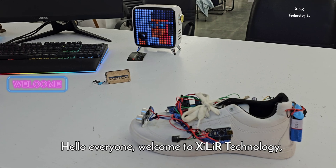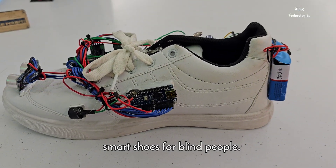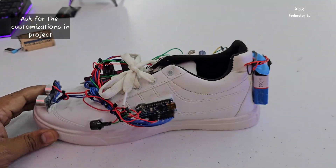Hello everyone, welcome to Zara Technologies. Today I'm going to demonstrate a project called Smart Shoes for Blind People. In this project we have connected and placed some components, so we will see what components are connected and how this project will work.